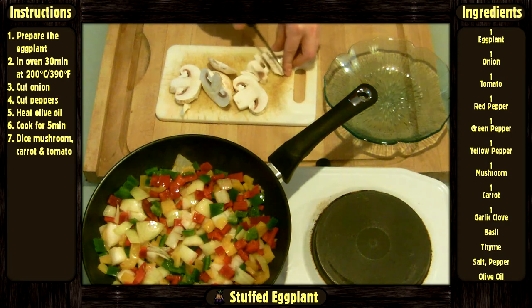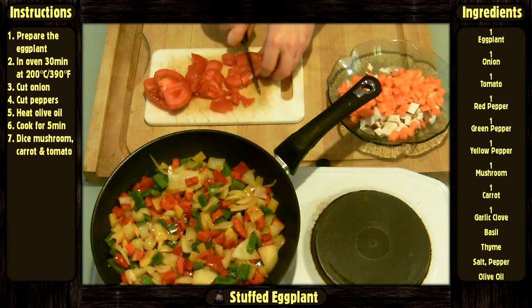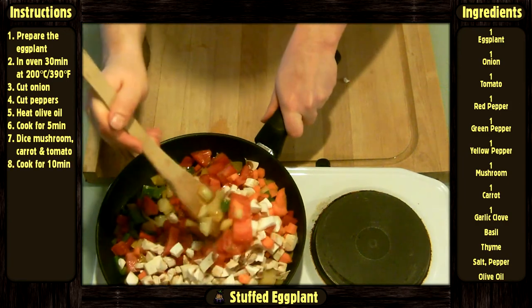Dice the mushroom, carrot, and tomato. Add them to the pan and cook for 10 minutes.